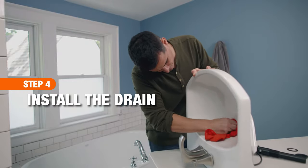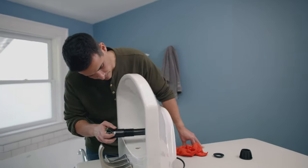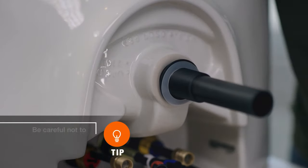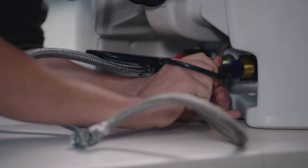To install a pop-up drain, first wipe out the inside of the sink basin and the drain hole. Place the gasket and washer on the underside of the drain, then screw on the lock nut by hand. Finally, connect the water supply lines.